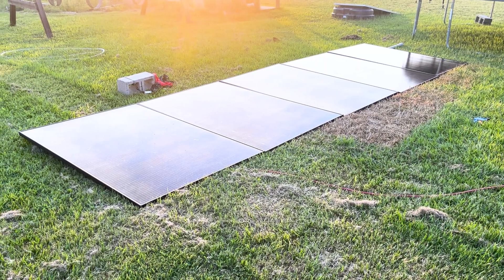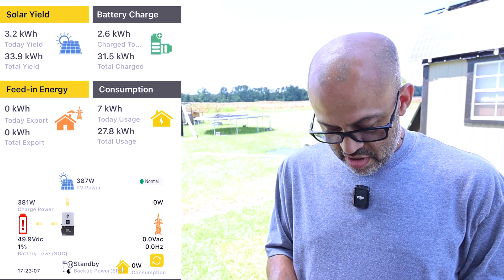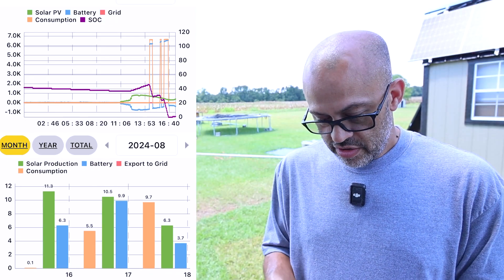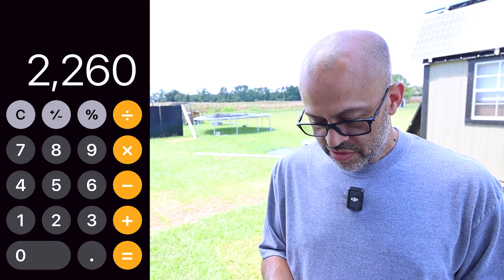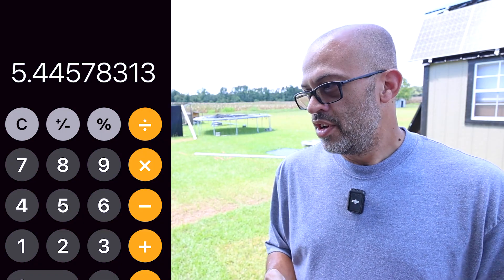Here are the results from the first day with the panels laying flat on the ground — just five panels, nothing special. Pulling up the data on the app, the first day I pulled in 11.3 kilowatt-hours. It was a pretty sunny day. That works out to 11,300 divided by 5, so basically 2,260 watts per panel.